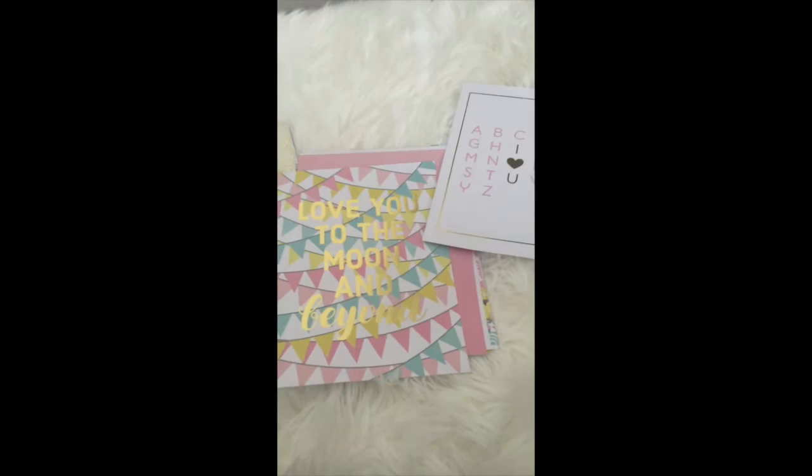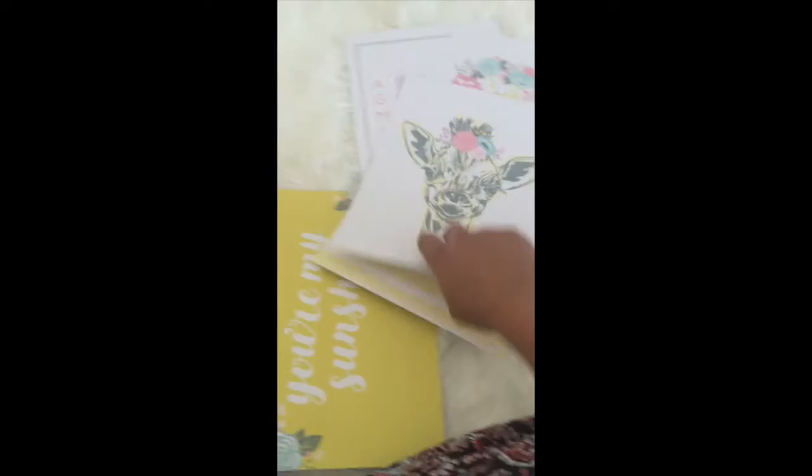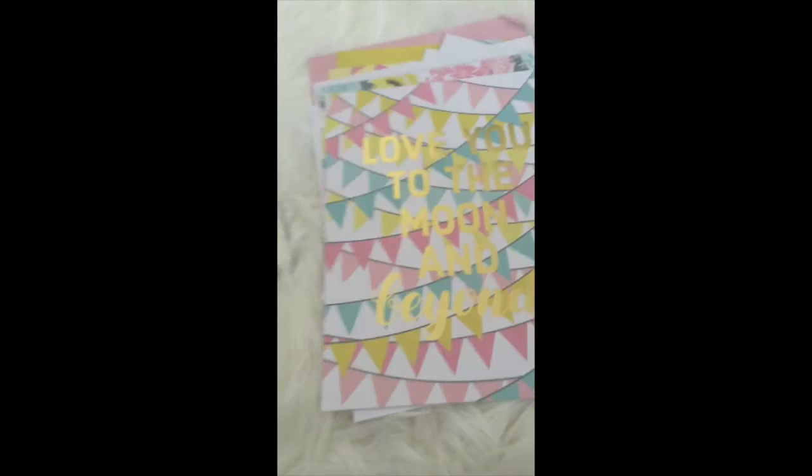It was half off that week, and look at all the cute prints — I'm loving all of these and they match my color scheme for the nursery. They had so many different packs: girly, boyish, neutral. So I got the scrap paper and decided, why not put these in frames?